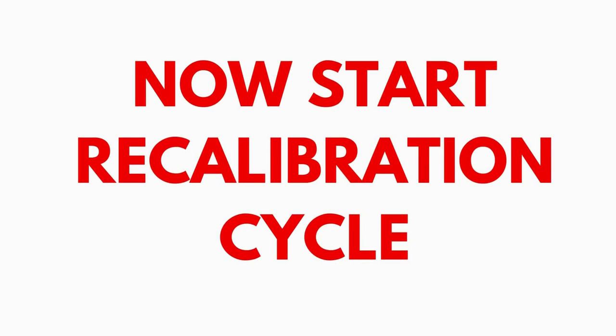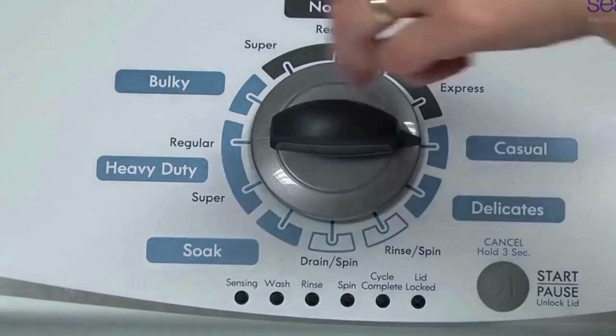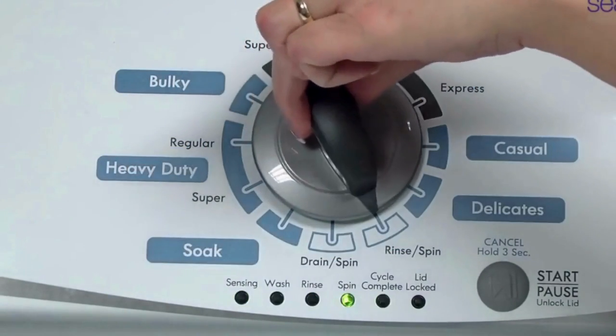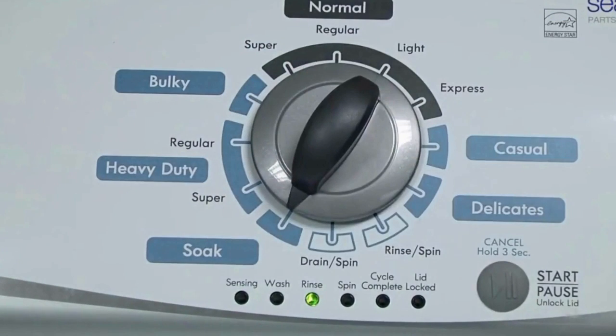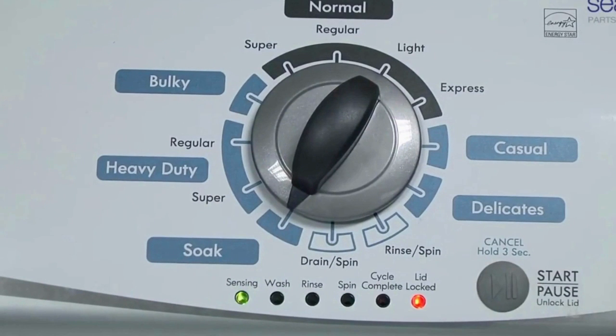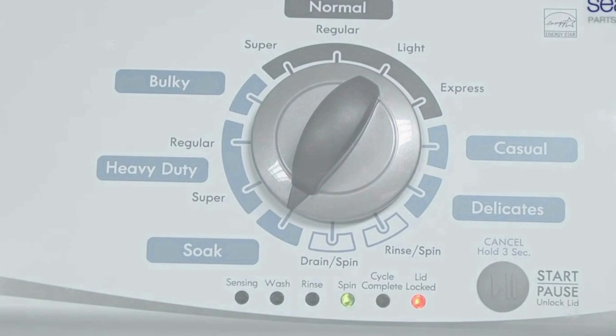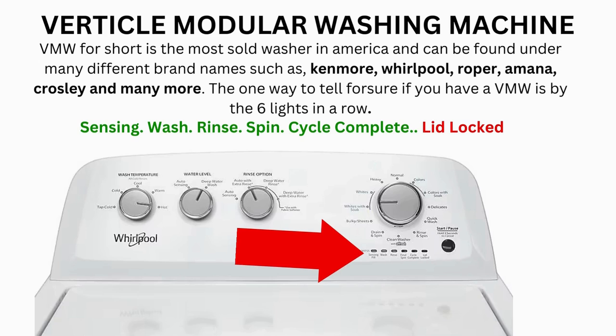In the diagnostic mode, with all lights flashing, select the calibration cycle by turning the control dial 4 clicks clockwise. When you're on the correct setting, the rinse light turns on — then simply press start. It begins the calibration cycle, which runs for 2 to 3 minutes as it checks all the cycles and functions on your machine. When the calibration cycle ends, if all goes well, the lid unlocks and the washer shuts off. Now try your washer to see if that's solved your issue; if not, continue to the error code video.